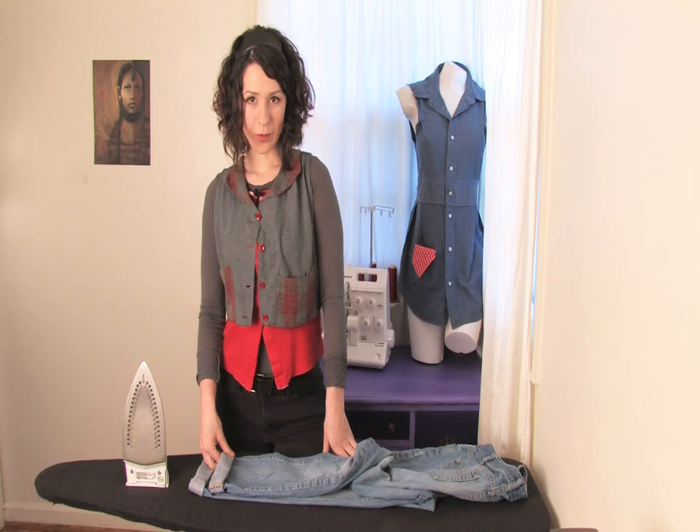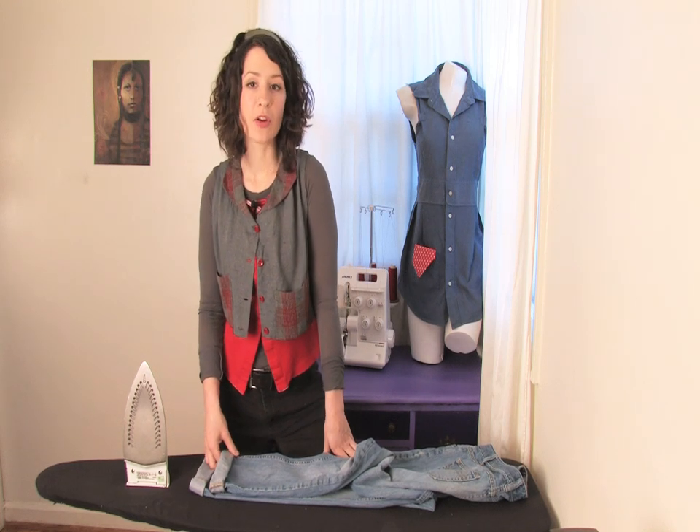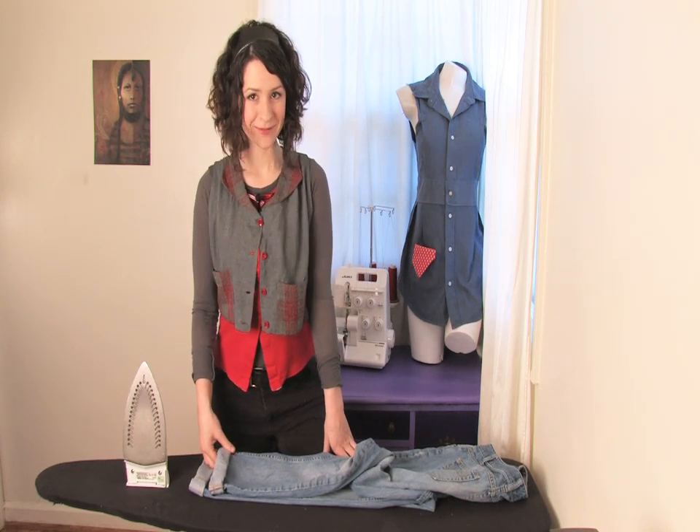This has been Mo West of Mo West Creations and now you have pin rolled jeans. Ciao!